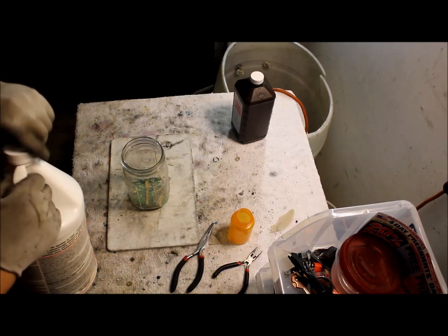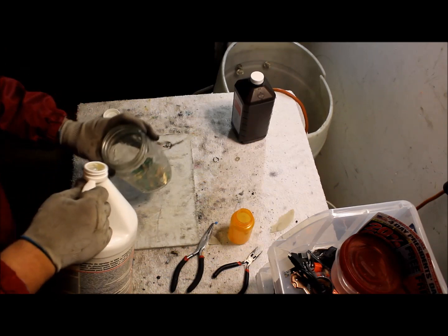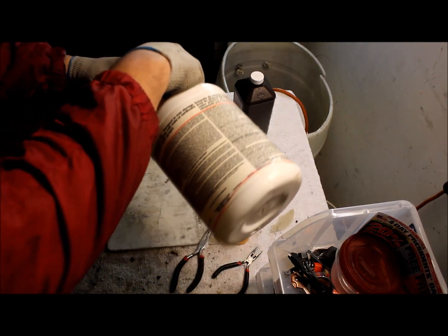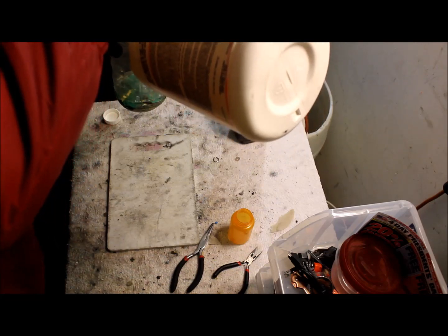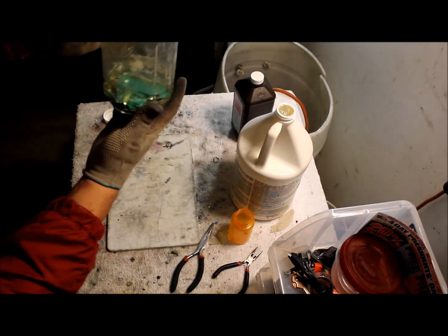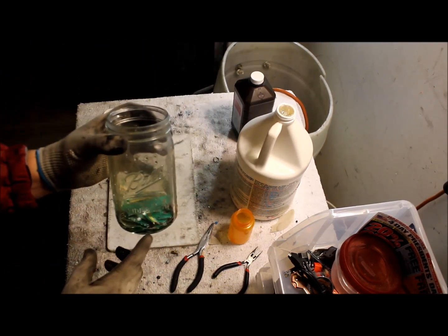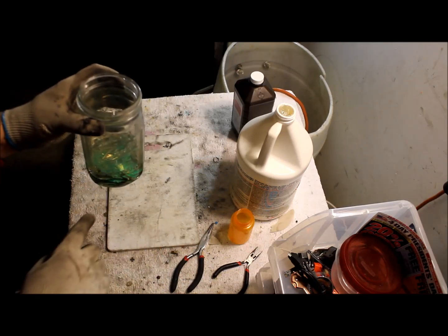We're gonna put enough muriatic acid to cover the fingers, so we're gonna pour. You can see that it's barely covering it right here — barely covering the gold fingers.